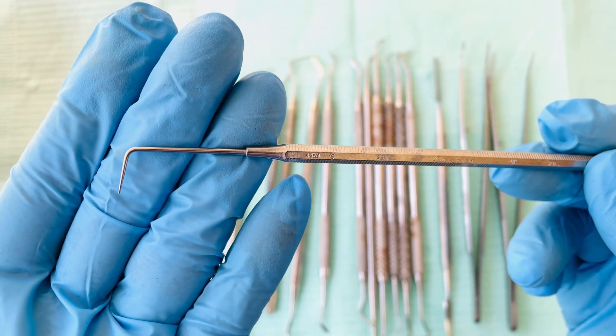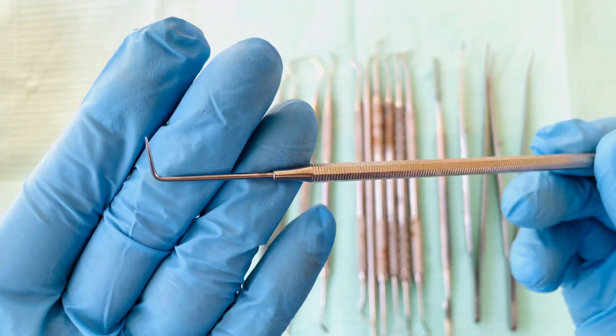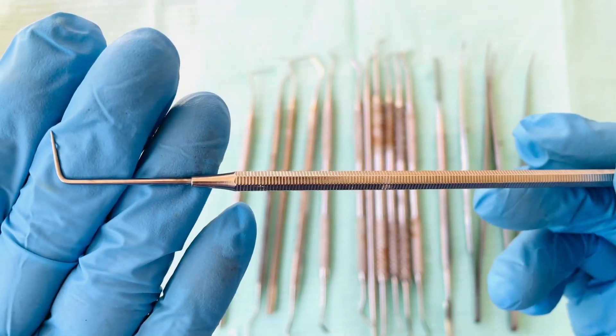In other countries they use an explorer, which I'm going to be showing you next. So this is the straight probe.